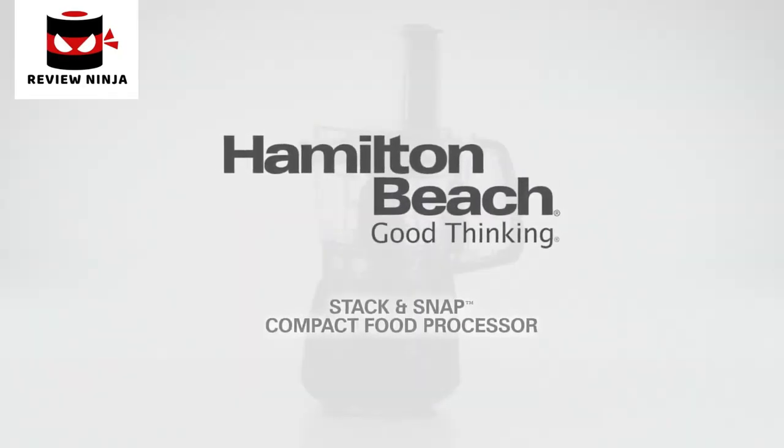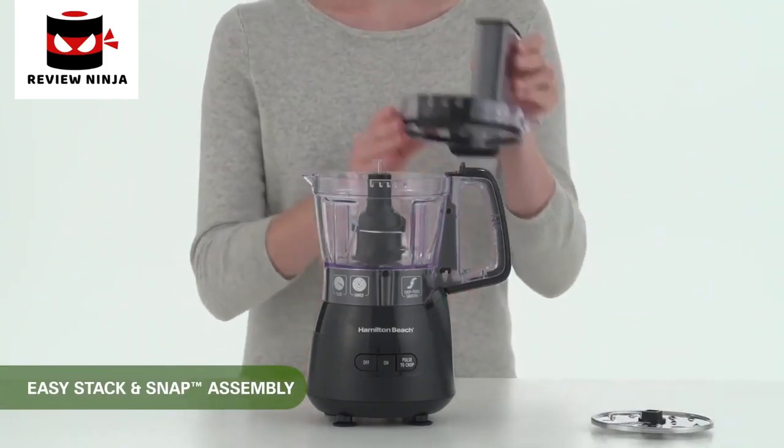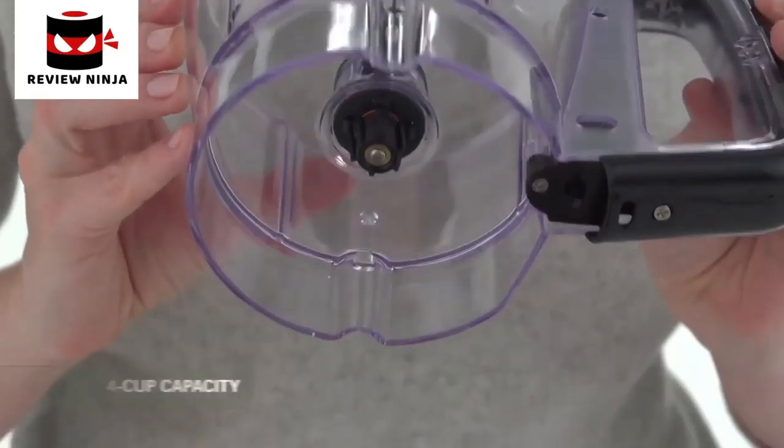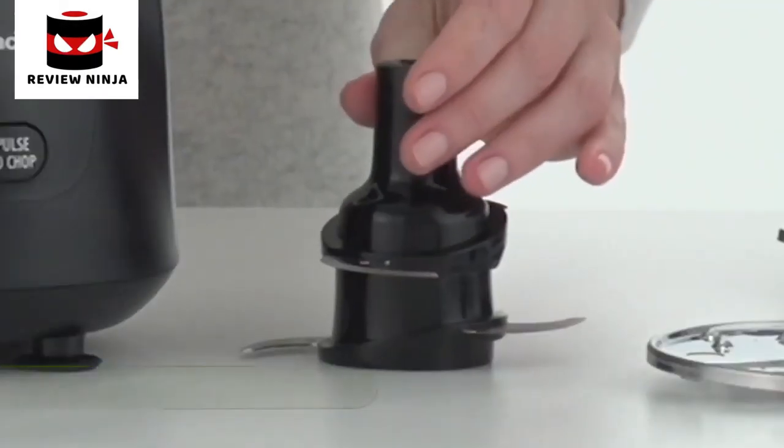And then we're just going to turn it off. Here we go — and then everything falls out and goes into the bowl.